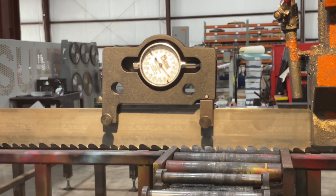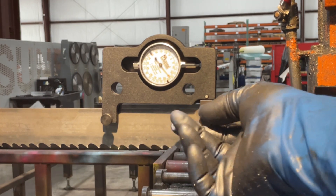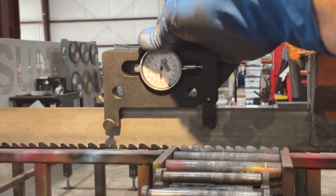Now we're reading on the black numbers. So we want between 25 and 30,000 pounds of pressure. Once we've made our measurement, we can take the gauge off and you're done.